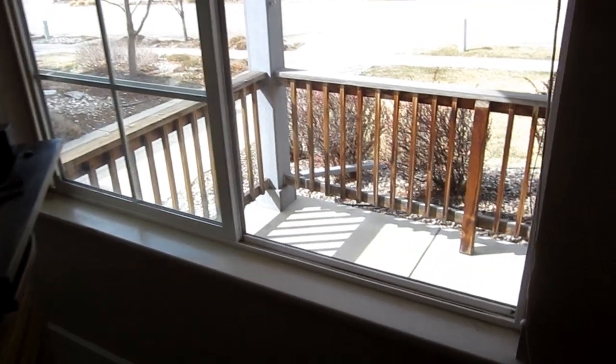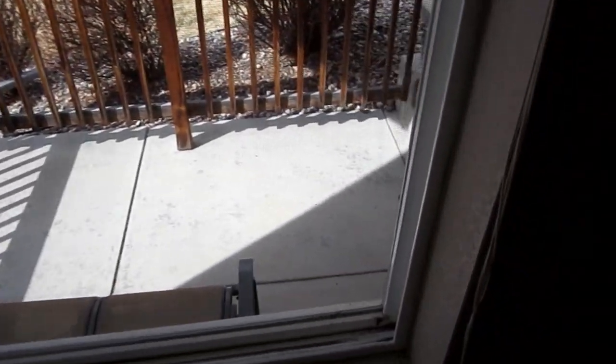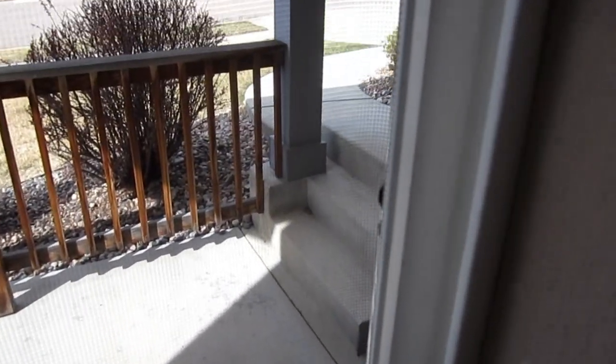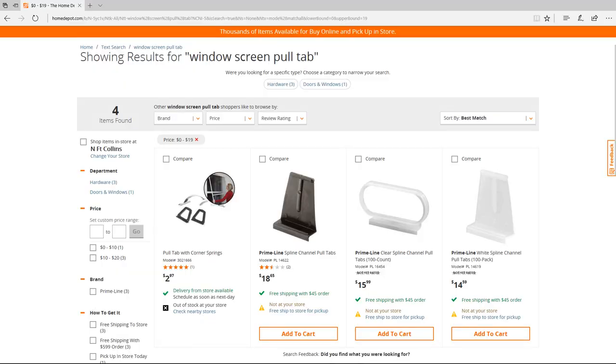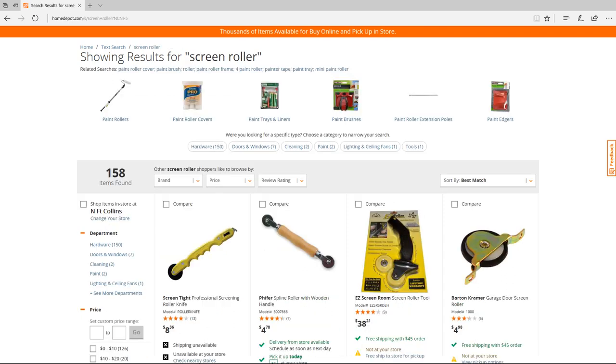If you have a house with window screens, then you most likely have these: broken window screen tabs. I viewed videos where people showed how to replace them, taking window screens apart and putting in new tabs using special tools.